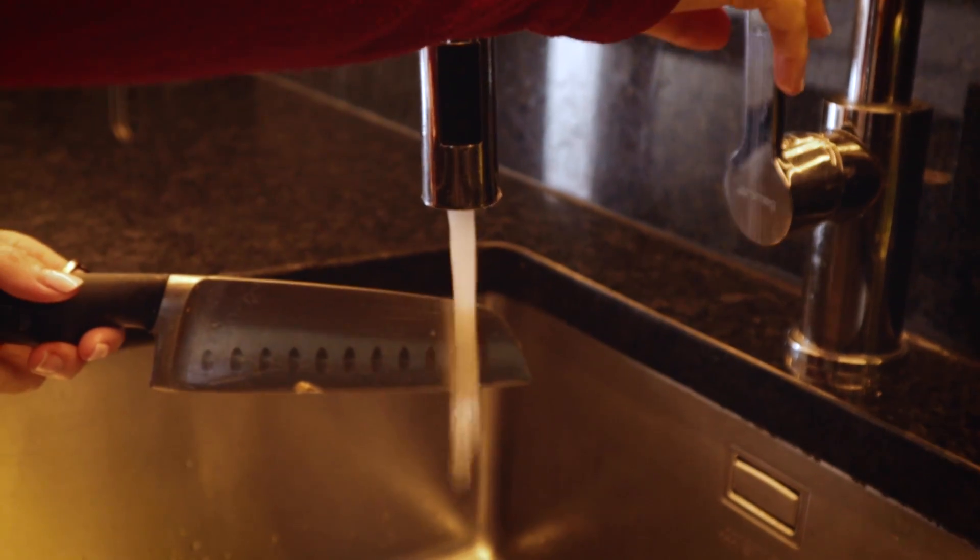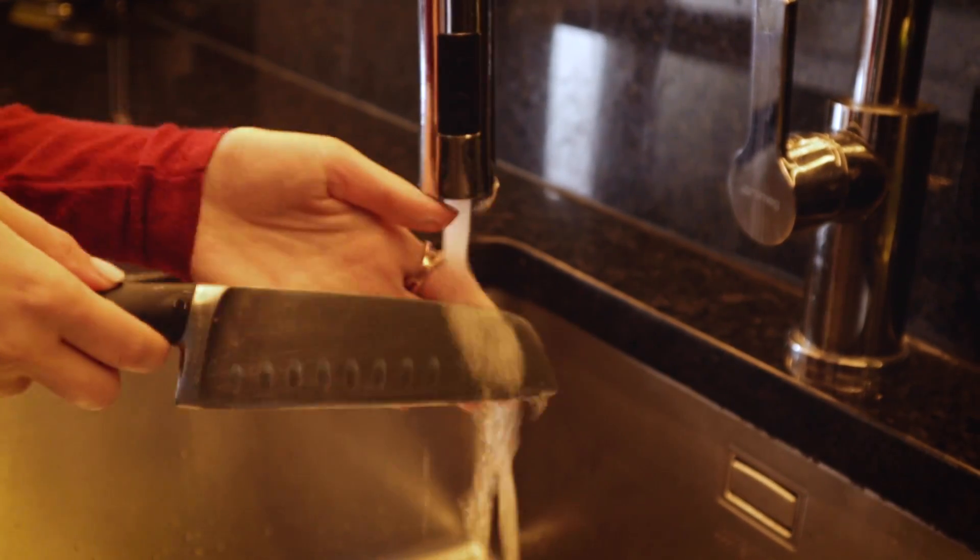If you still feel the smell on your hands, rub them on something inox — I use my knife, but carefully, otherwise the plate wouldn't be plant-based!